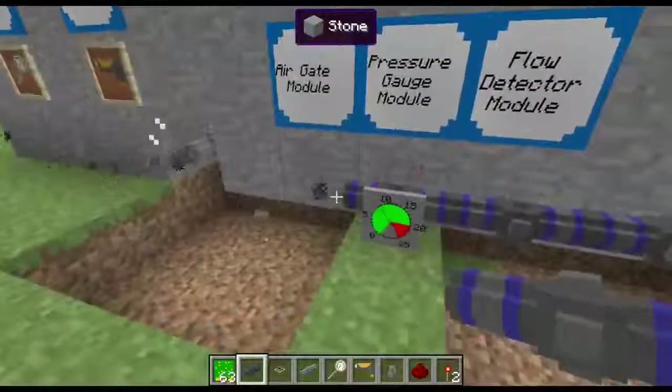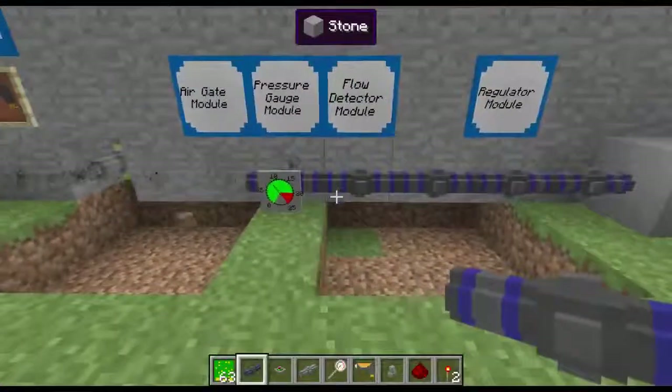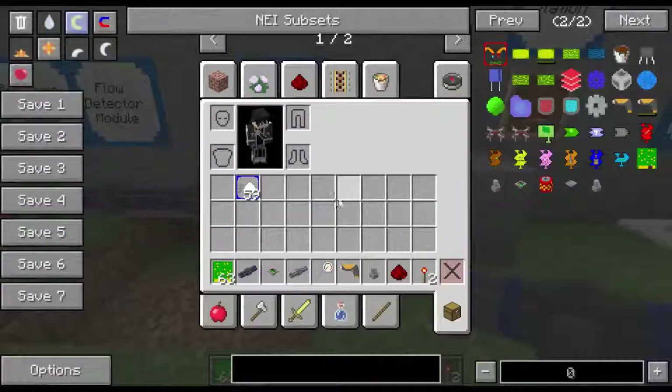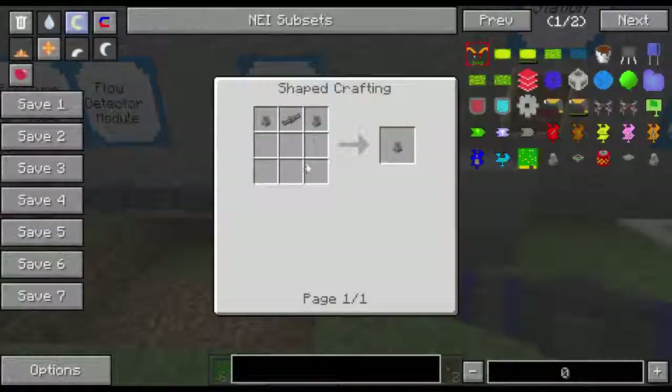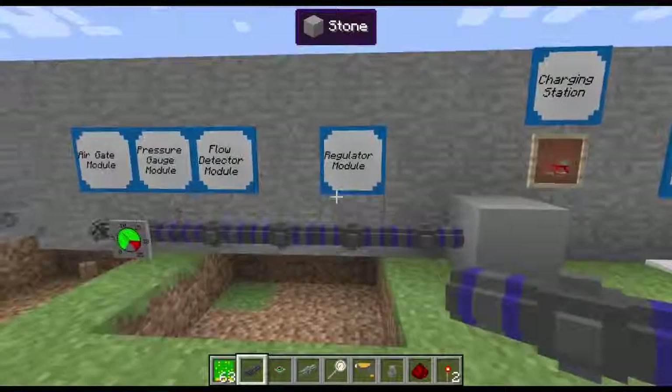And there goes that one too. Well, that's explosions — that's how explosions work. So let's look at the regulator real quick. The regulator is two safety modules and one pressure pipe. That's the really cool thing about that.